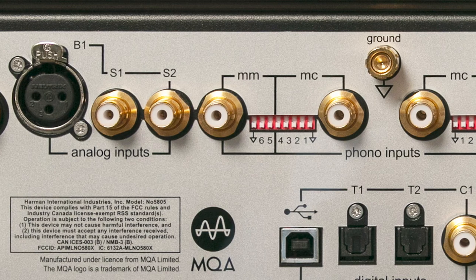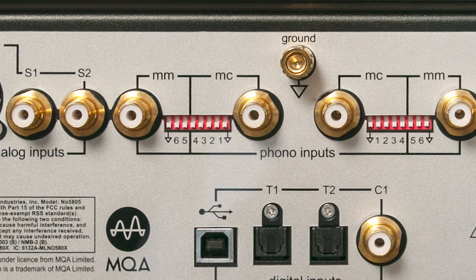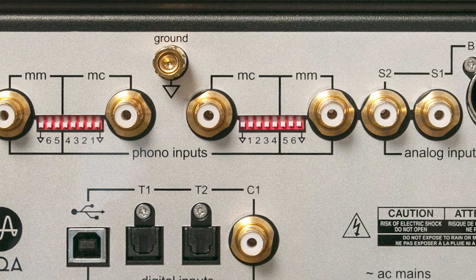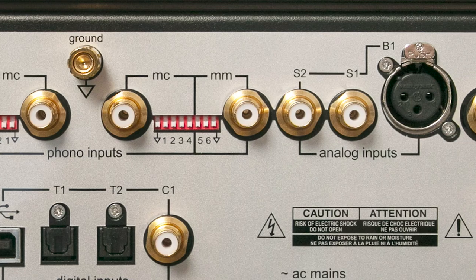So now let's talk about those inputs and outputs. Let's turn it around to get a better look. Starting with your analog input section, you're going to find your XLR connection, two RCA jacks, and your phono preamp. The phono preamp is where you're going to connect your turntable to, and you'll select either moving magnet or moving coil based on the cartridge that you have. The RCA connections could be used for anything from a CD player to a cassette deck or your cable box.